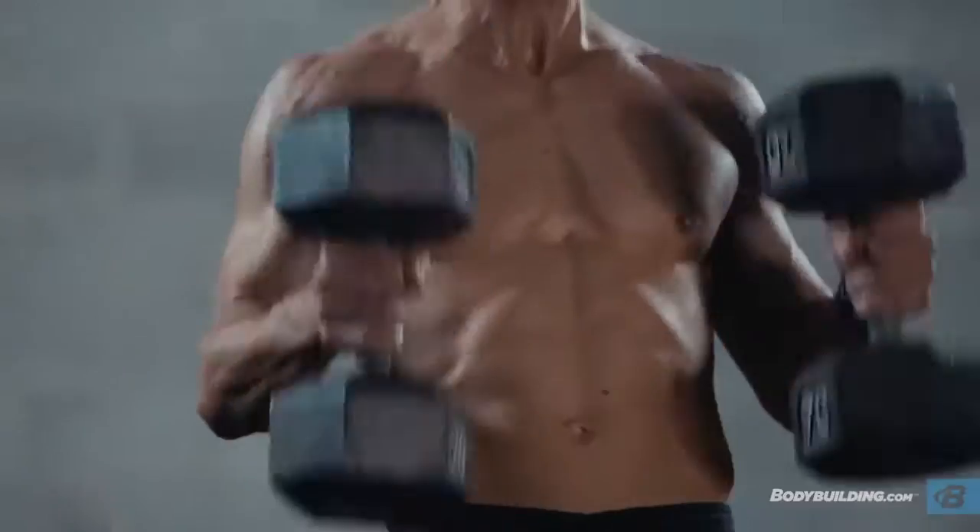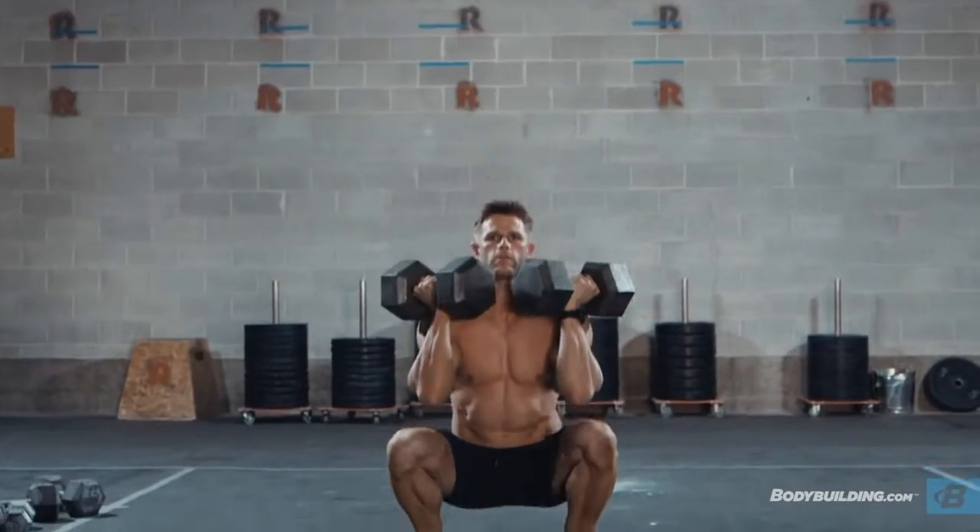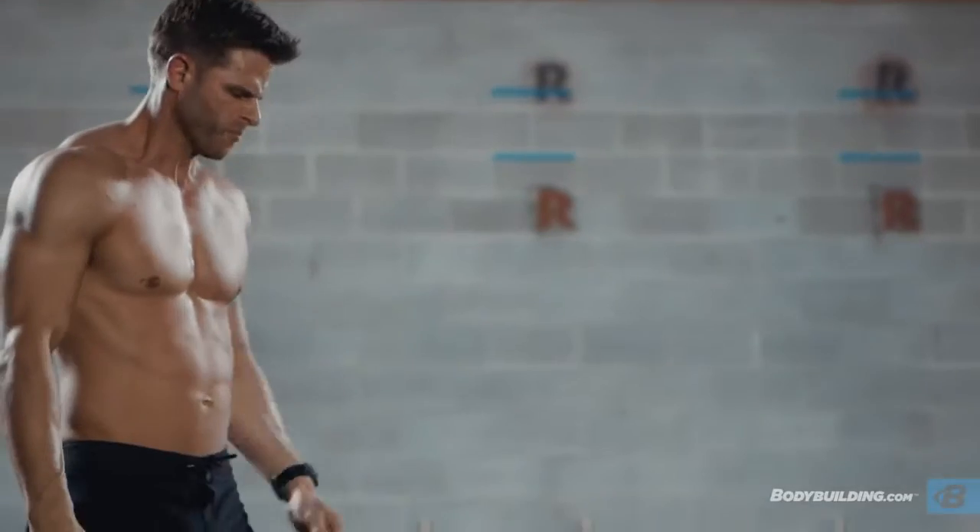The first complex we're going to get into is our strength and power complex. The three exercises in the complex are going to be your dumbbell clean, your push press, and your front squat. We're going to do this for five rounds of three reps per exercise, and we're going to rest 60 to 90 seconds between sets. I want you to go as heavy as you can while maintaining proper form.